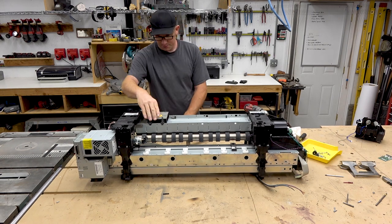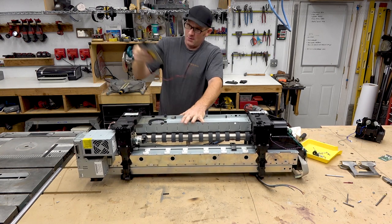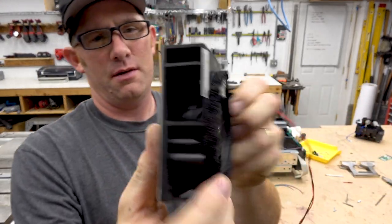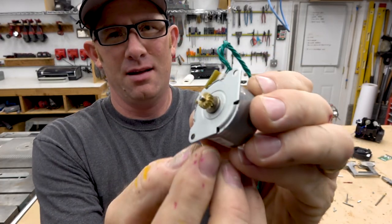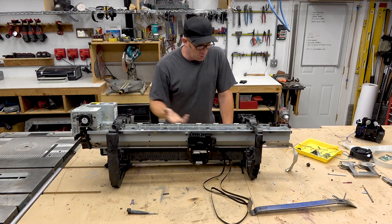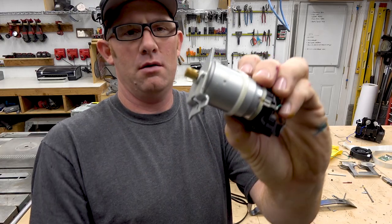This looks like a cooling fan — it's got some crazy adhesive on it. That's a little squirrel cage. Got a little stepper motor with a little brass gear on it. I keep thinking I've cut myself because there's red ink coming out of this thing everywhere. Another little motor, a little spiral gear on that one.